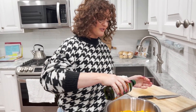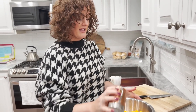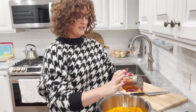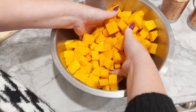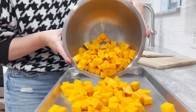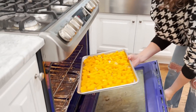We're going to drizzle this with olive oil — you can use however much you want. And then just use salt and pepper. I'm going to toss it and put it on a baking sheet. I usually roast all of my veggies at 400 degrees and I just keep an eye on them. This is like 20 minutes-ish. I just cook them until they're soft.